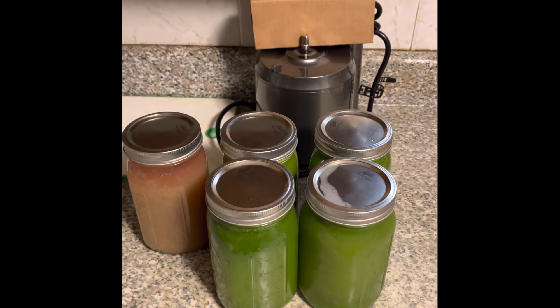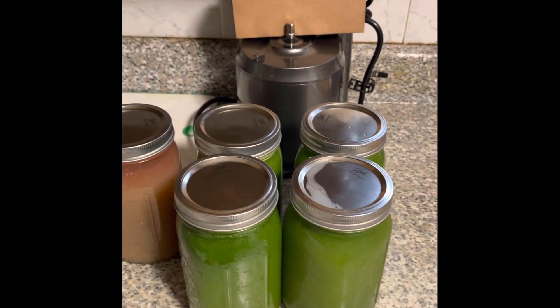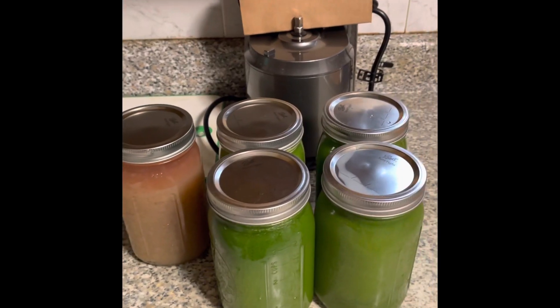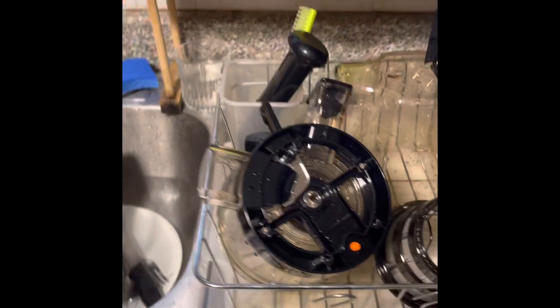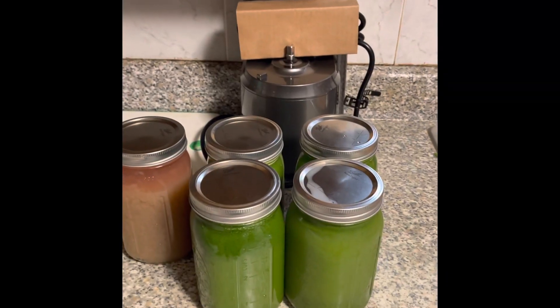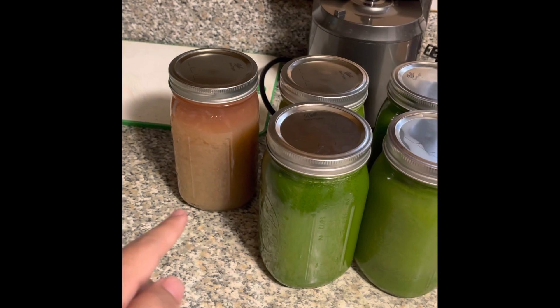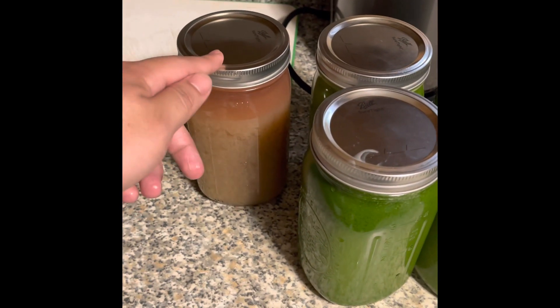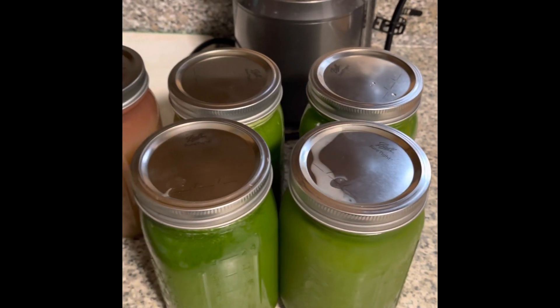It took me about an hour to juice five of these jars. The juicer is done and cleaned. Juicing takes time and it's a little annoying to clean, but it's really not that bad — I just used water, no soap needed. Just make sure you clean your juicer right away. My plan is to drink four green juices made from kale, cucumber, and green apple, plus one red seeded grape juice daily.